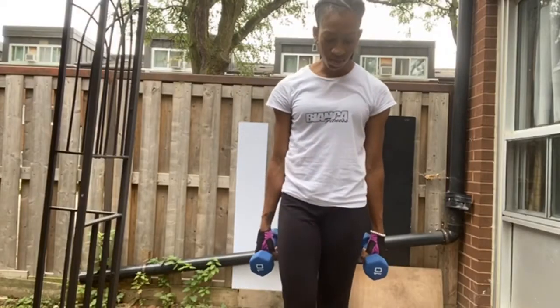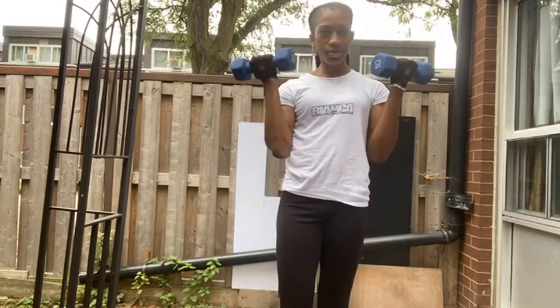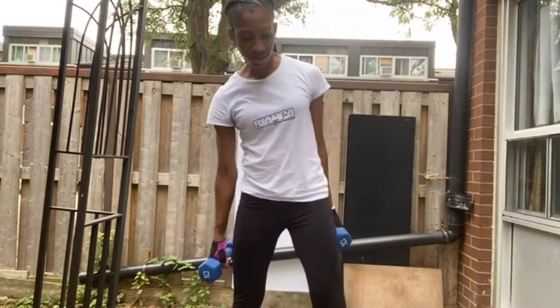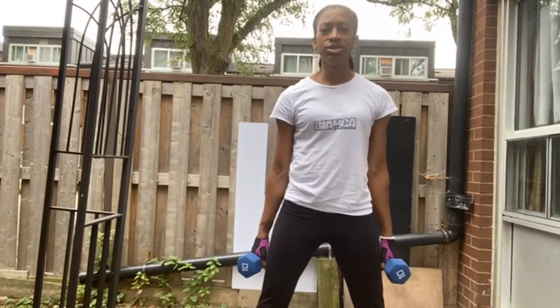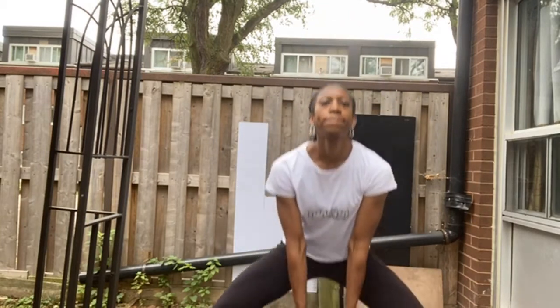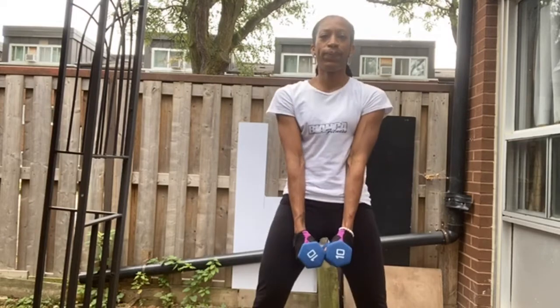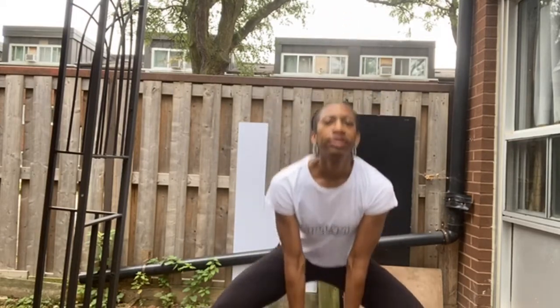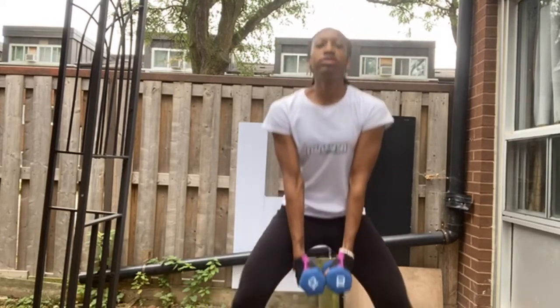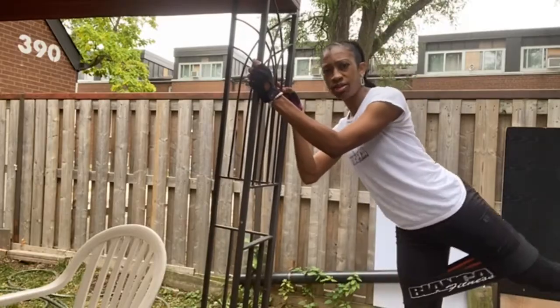Okay, so now we go back into the squats. You could use dumbbells — for these ones it's gonna go down, I want you to put the dumbbells in between, like this. Remember: engage your core, suck your stomach in, control your breathing.